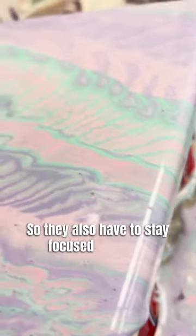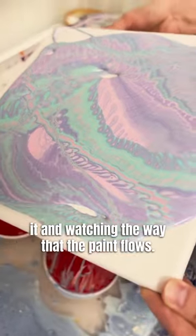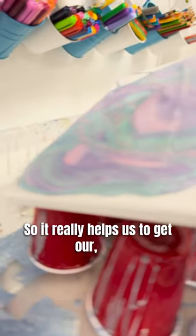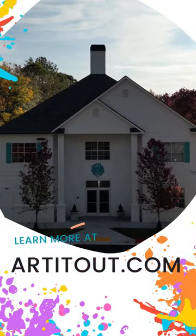You also have to stay focused on tilting it and watching the way that the paint flows. So it really helps us to get our thoughts out of our mind and stay focused on the way that the paint is flowing.